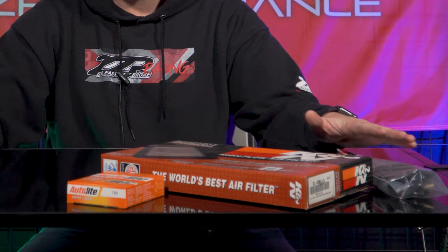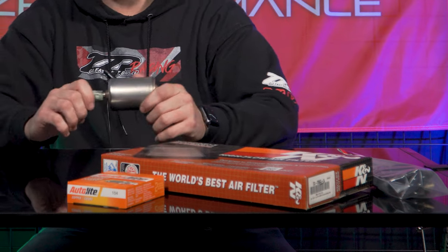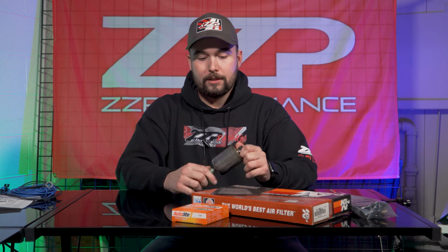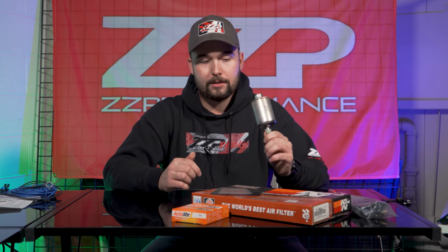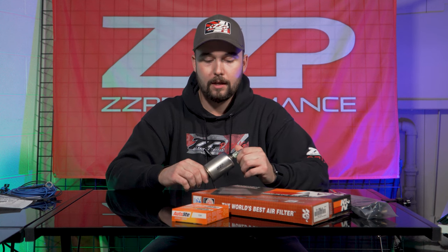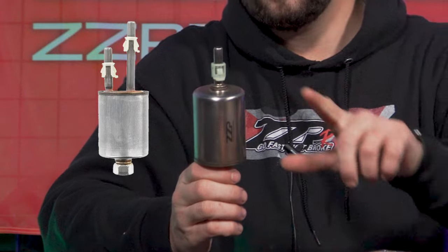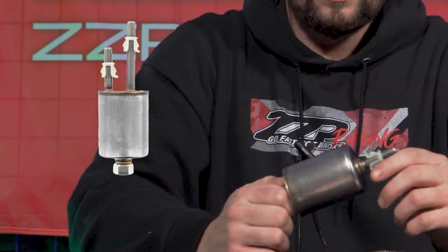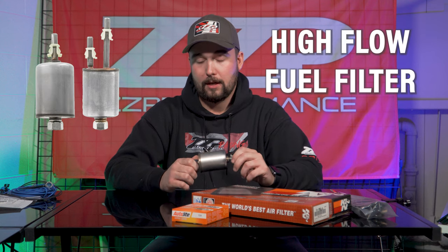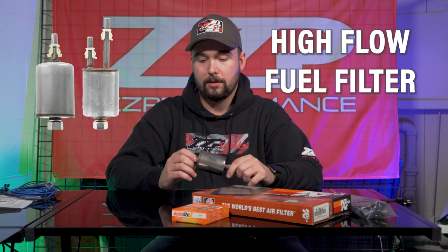Moving on, we got our air, we got our spark, and of course you know where I'm going with that — some fuel. Fuel filters in 3800s, I have seen some really dirty, grungy stuff. This is our ZZ Performance high flow fuel filter replacement for the 97 through 03. The difference between 97 through 03 is this has one outlet here, and then the Series 2 has two. I've seen close to 15 PSI at the rail with a filter replacement on a 3800 just at idle.